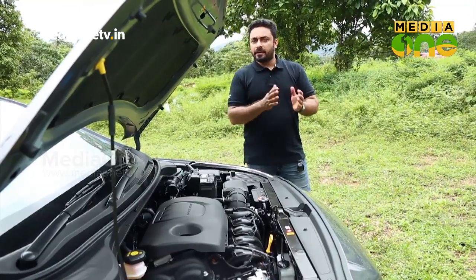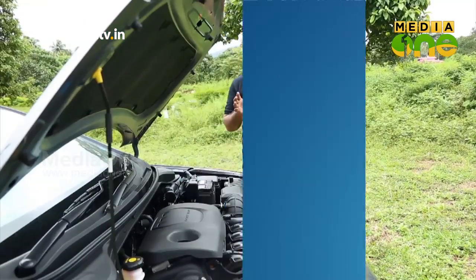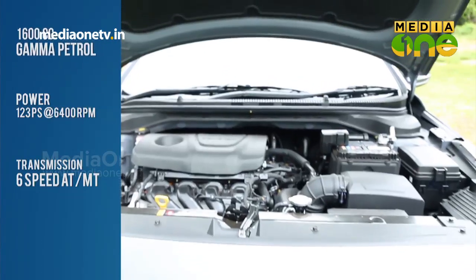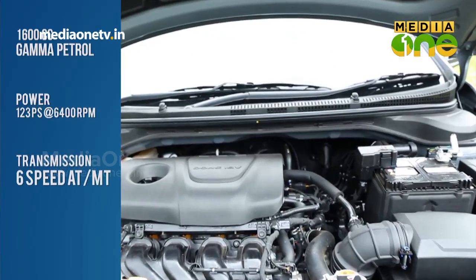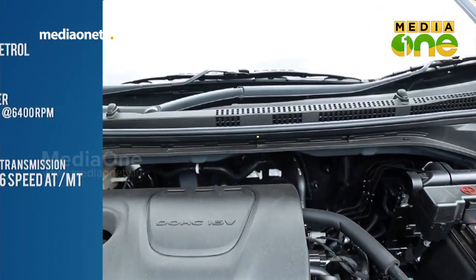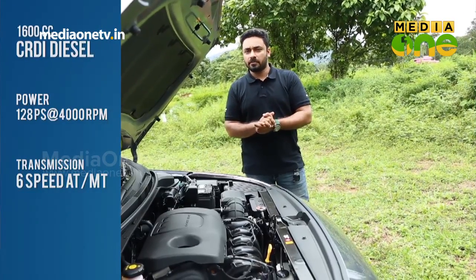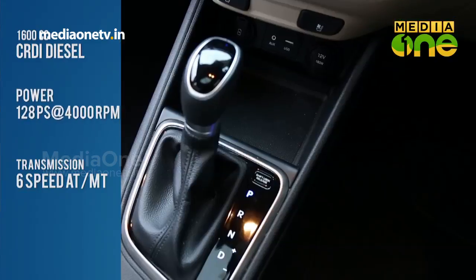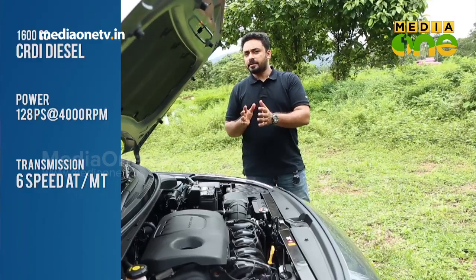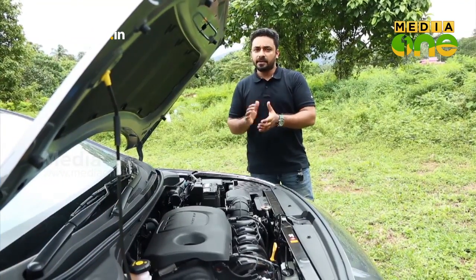There are two gearboxes in this car, giving four engine-gearbox combinations. The petrol engine is a 1.6-litre Gamma Dual VTVT engine producing 123 PS power and 154 Nm torque. The diesel is a 1.6-litre U2 CRDi engine producing 128 PS power and 265 Nm torque. The gearbox options are a 6-speed automatic and a 6-speed manual. These four combinations offer efficiency, and we can test drive them.